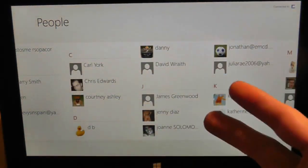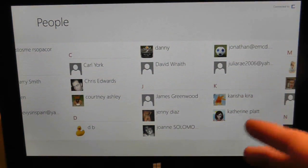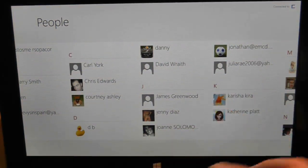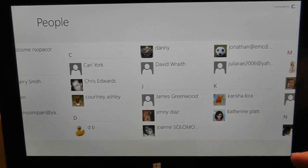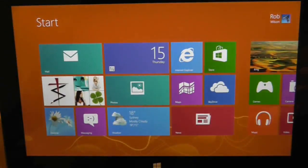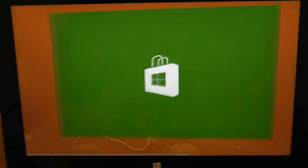I wonder if there's anything on the keyboard. There's obviously the start button. I'll press on here and that takes me back to the home screen - very snappy when it did that. Let's go quickly to the store and we'll see if there's anything in here. I'm not going to download anything at the moment.